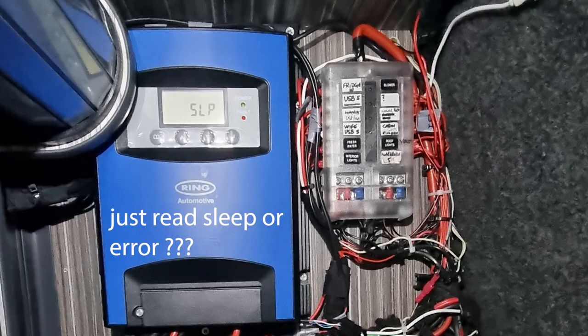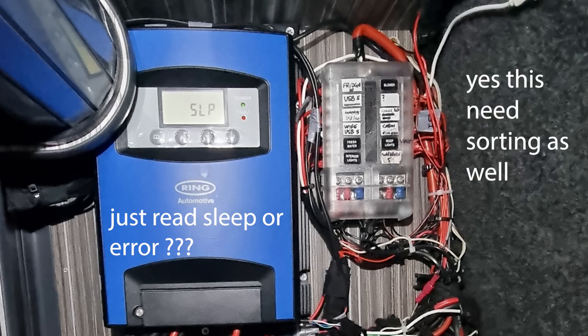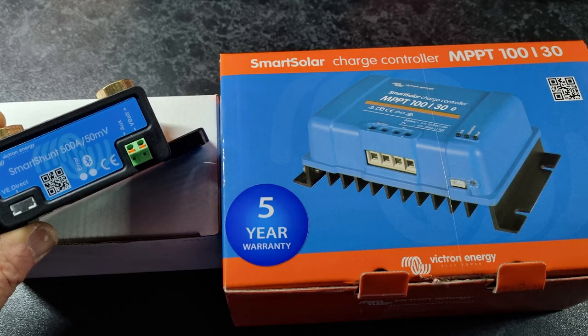The solar is an issue as well. I've got an issue with my solar panels. I'm using a Ring DC30, which does MPPT and B2B — it does both — but I don't think it's doing anything on my solar properly. It's always reading 'asleep' or 'error.' So I'm going to be putting in a Victron Smart Solar MPPT, and also a battery monitor.